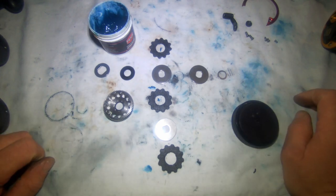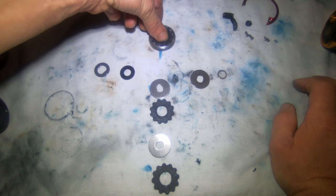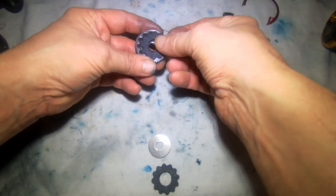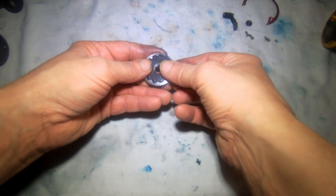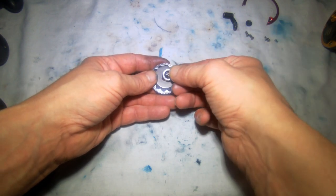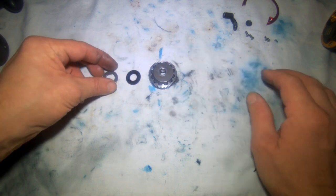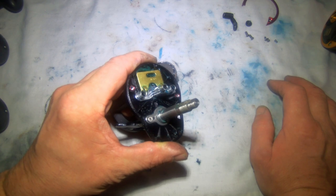Then we'll re-assemble the gears. It's a drag washer first, then a metal plate, drag washer, metal plate, drag washer, and a metal plate on top, and a small washer goes on top. I'm going to leave that for a while because I need to take this off and deal with the bearing behind here.